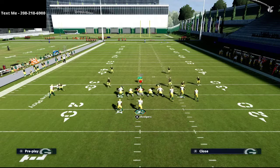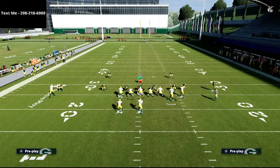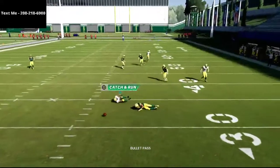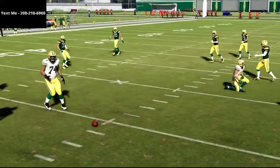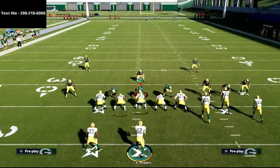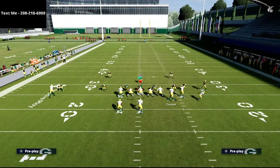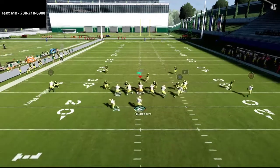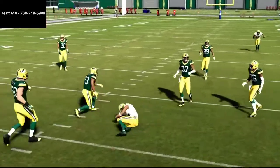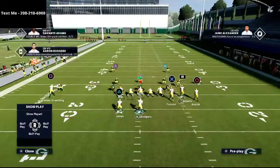Curl routes got a lot better post-patch and are probably the most underrated thing right now. Against man-to-man coverage, the route to the circle receiver will get open as long as he has good route running. In Mut this is a near-guaranteed dot; in regs it depends on matchups. For example, matched up against Jaire Alexander — who has better man coverage than the receiver has route running — it still works and absolutely gets open against man-to-man.